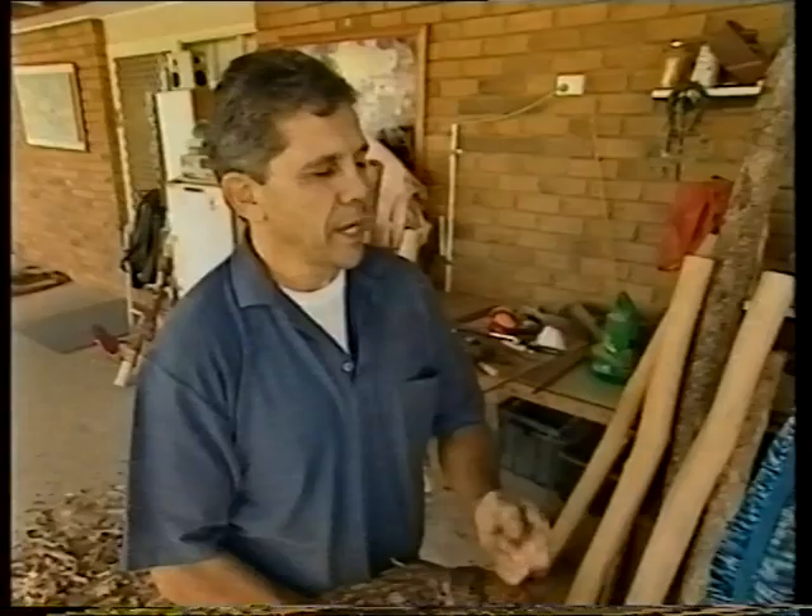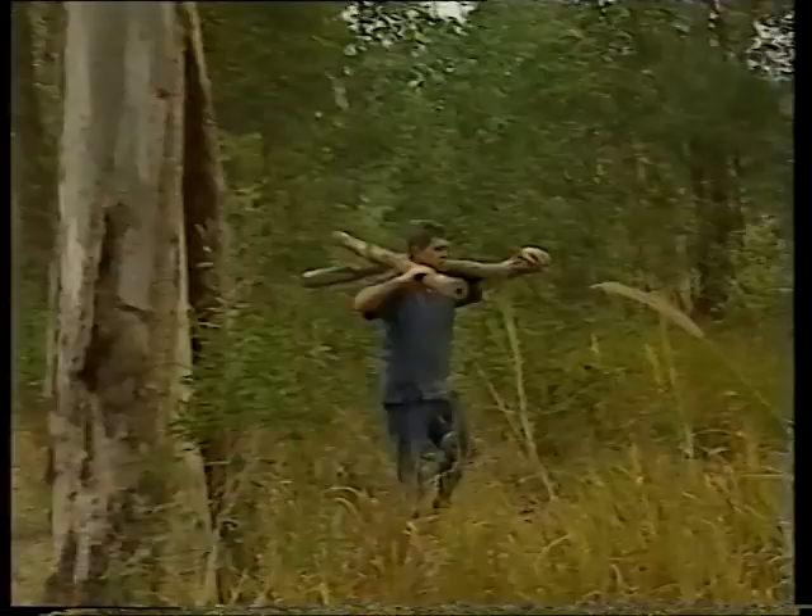Mainly the bloodwood is up in the Gulf area, and a bit of iron bark up there. But where I come from, it's mainly the brown box and yellow box.